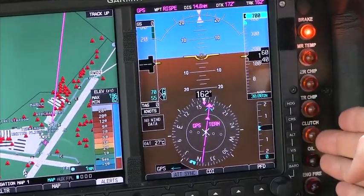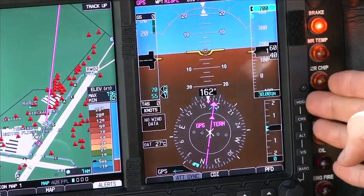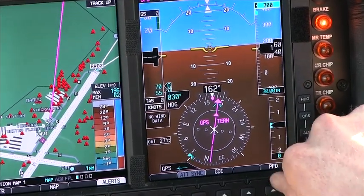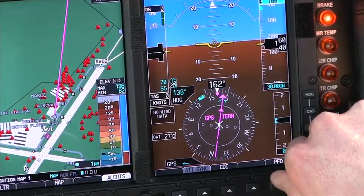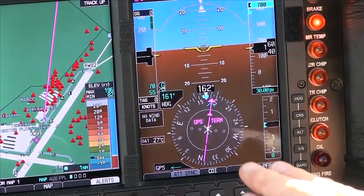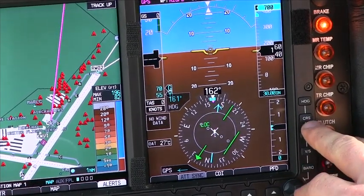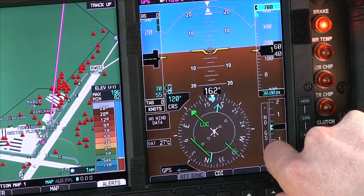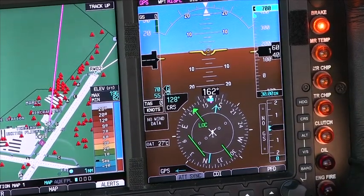Everything is adjusted with the buttons on the right-hand side. Anything we want to change gets changed first by pushing the button — so the heading button — and then we can scroll our heading bug, as you can see the heading bug moving on the left side of the HSI. With GPS, we're not able to adjust our course, but if we were on V-Lock, we can push the course button and adjust our course as well, simply done with the buttons on the right-hand side along with the primary flight display knob.